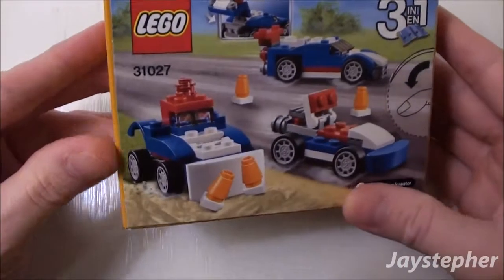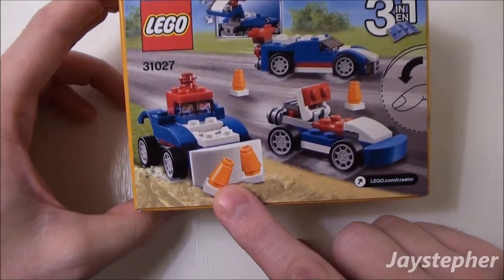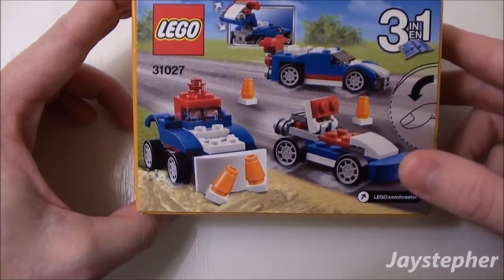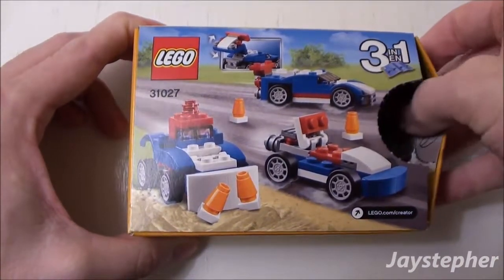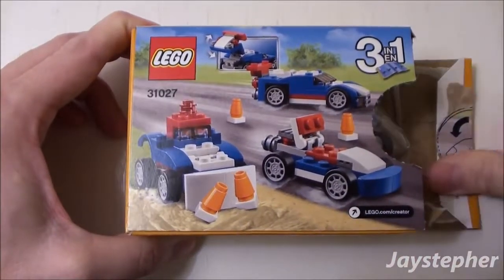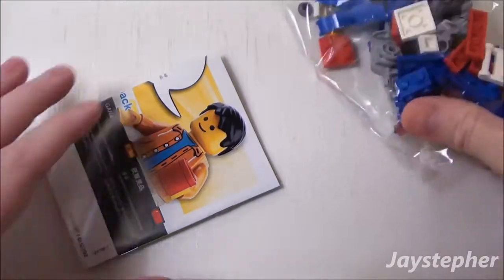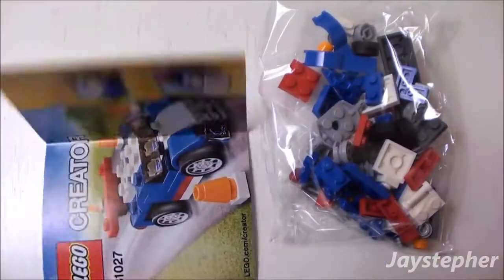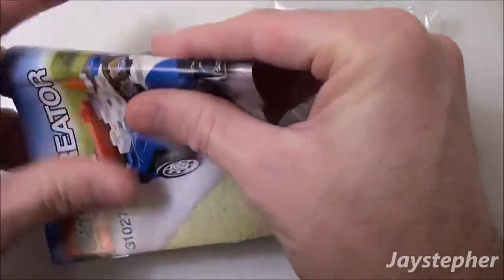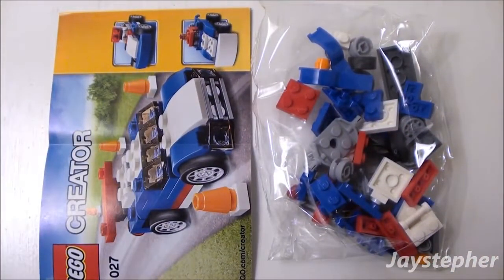It doesn't say what the alternative models are, but it does look like we get to build a tractor and a small race car. Let's open it up and see what's inside. There's one bag of elements and an instruction manual. Now let's take a look at the first build.